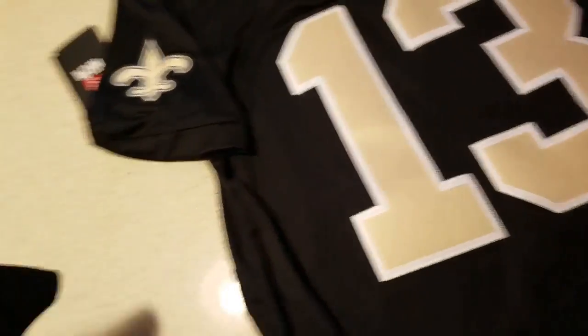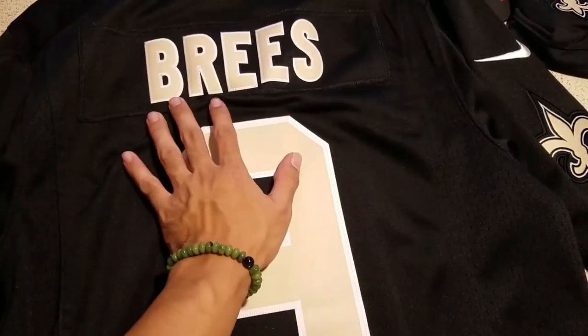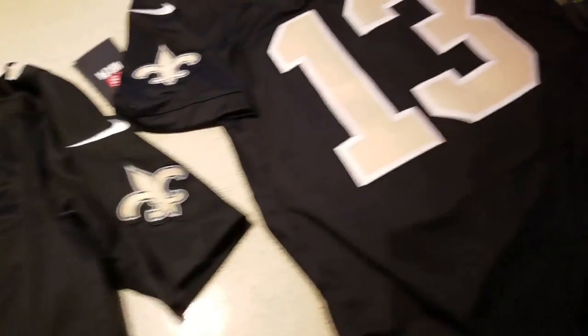And then we still got the size logos right here. On the back, it's just basic for the Limited jerseys — still got the stitched number, stitched name, everything.